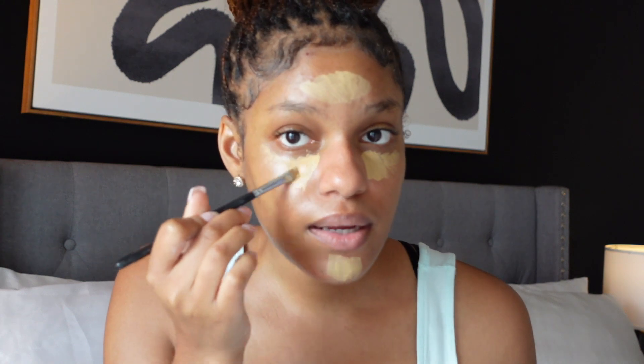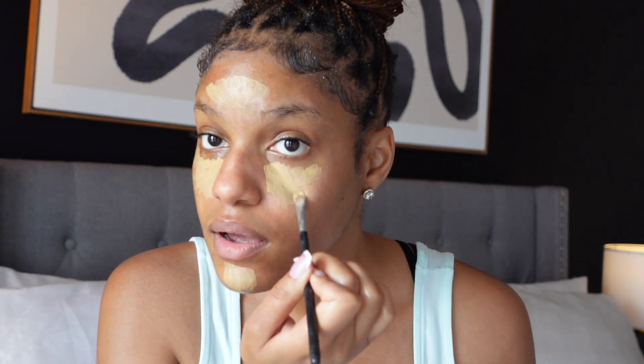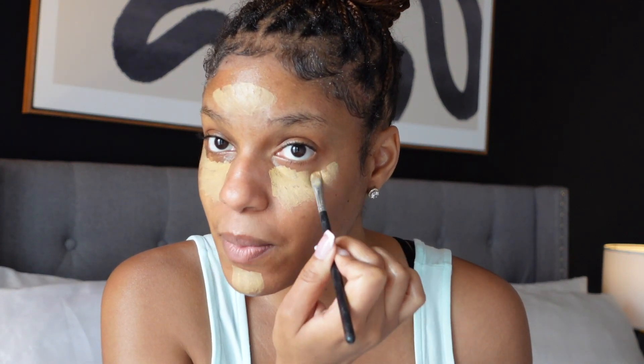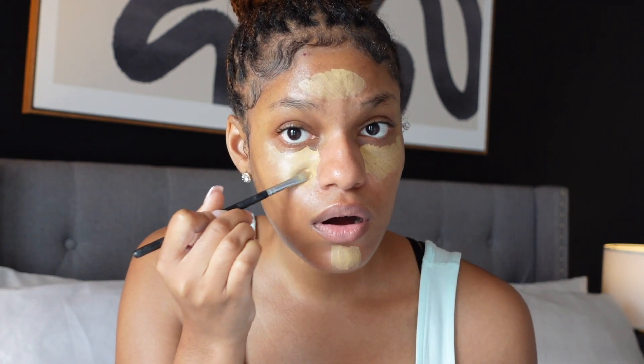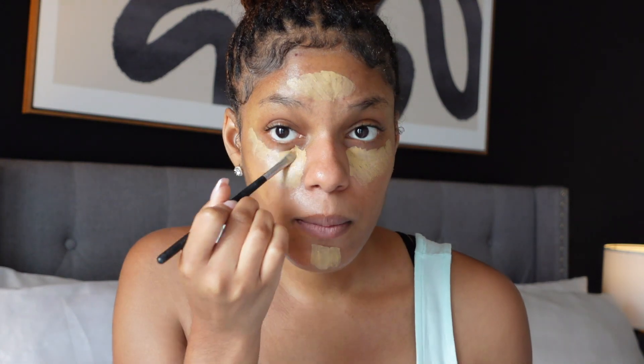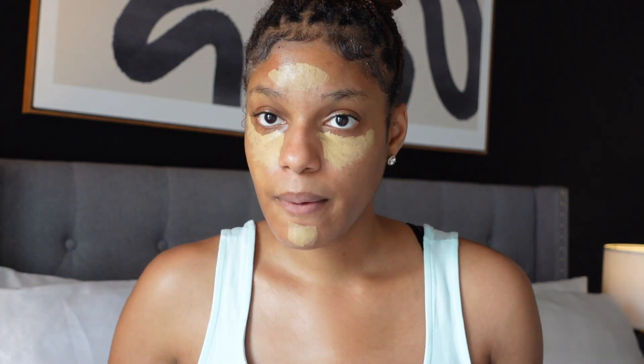I let that dry down and blend it out with a brush. I used to use a beauty blender, but I honestly don't remember the last time I used one, because of how flawless this brush technique comes out. So we're just going to let that dry.